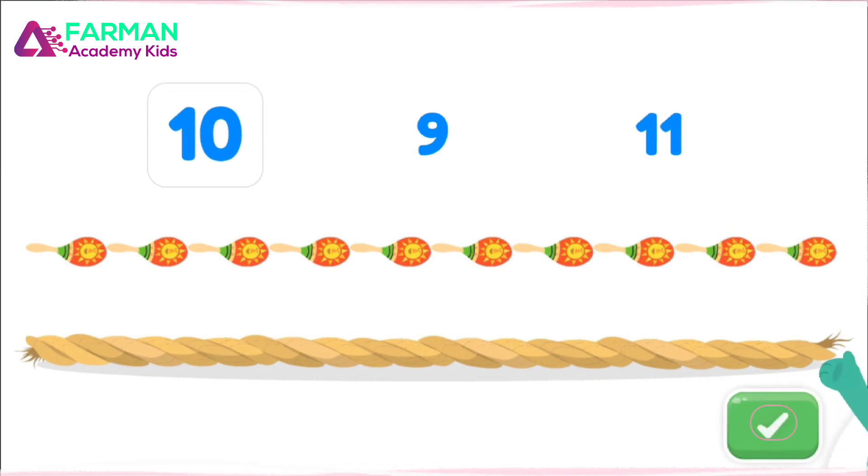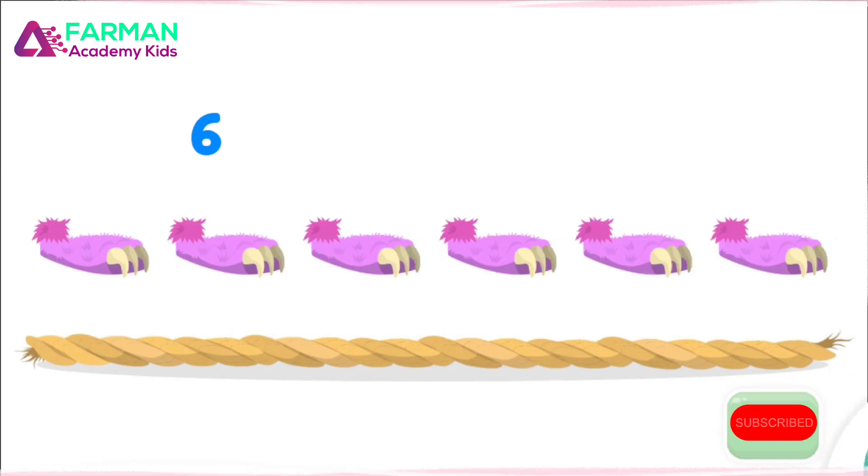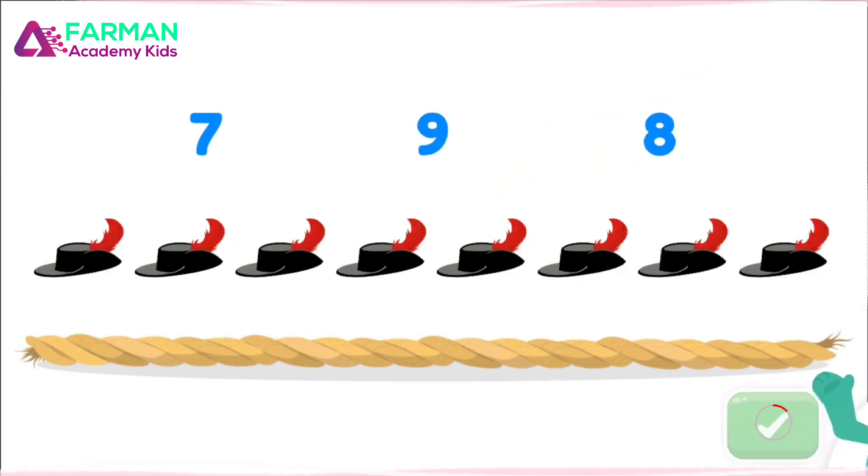How many maracas long is the rope? Tap the number. 11. Hmm... How many maracas long? The rope is as long as 10 maracas.